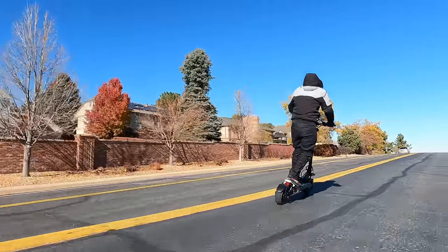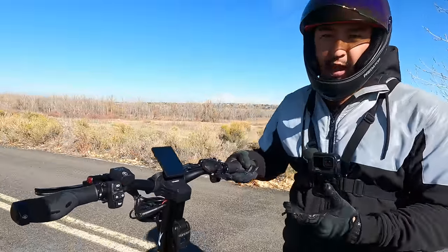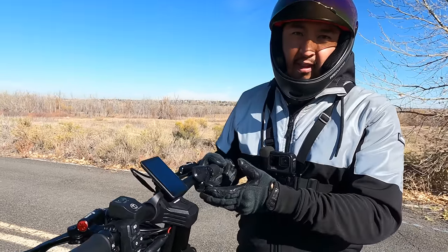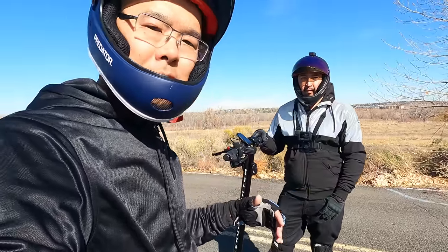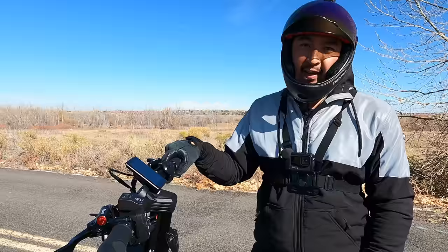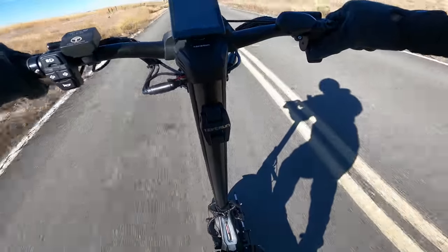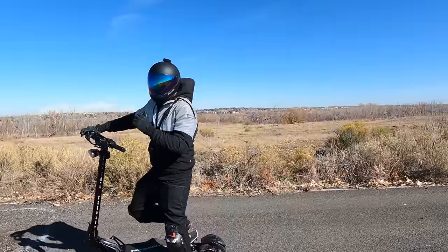It felt great on single tracks and loose gravel — it would have been better with off-road tires but this is all about speed and the acceleration is just insane. One last thing: there's a slight dead zone on the throttle, but it's barely noticeable — not nearly as bad as the Cabo Wolf King GT or the Nami where one third of the throw has a dead zone. The tire huggers aren't shaking or rattling and do a great job preventing debris from getting flung at people behind. Very fun scooter — I'm excited to hit 60 miles per hour in our speed test.